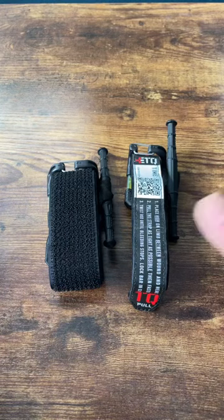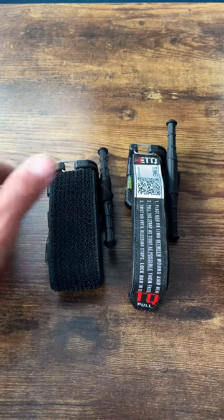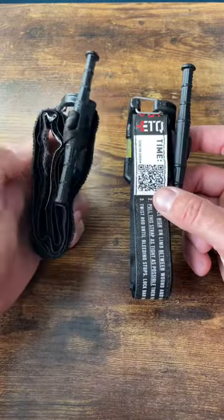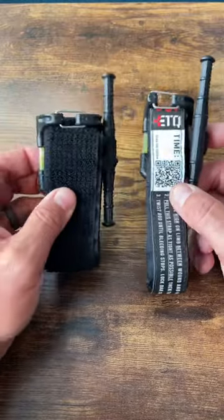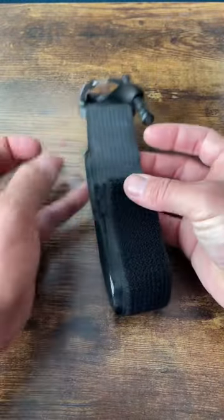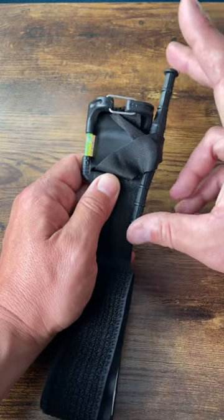Let's take a look at two tourniquets from Snake Staff Systems. They're newer to the market, hard to get a hold of, and sell out very quickly. They're popular because of the form factor — very small. This is the bigger one, this is the small one; this is meant to fit in a pistol mag pouch. This one's a little bit bigger, but still much smaller than a CAT tourniquet. It works the same way — you've got a windlass.